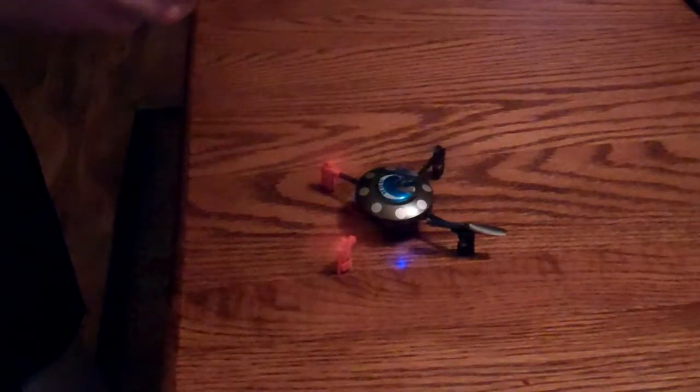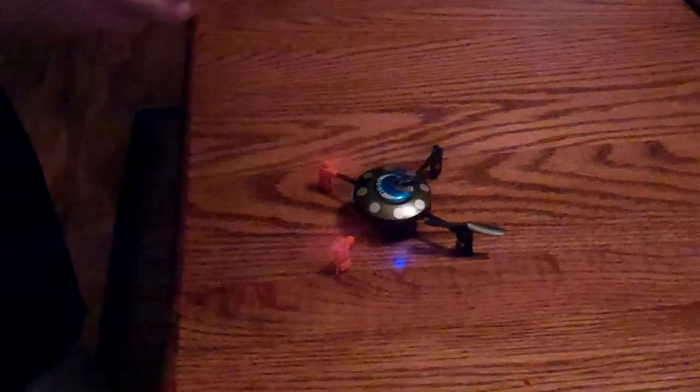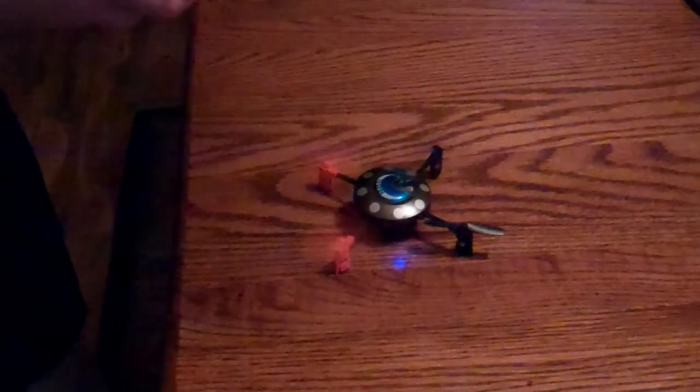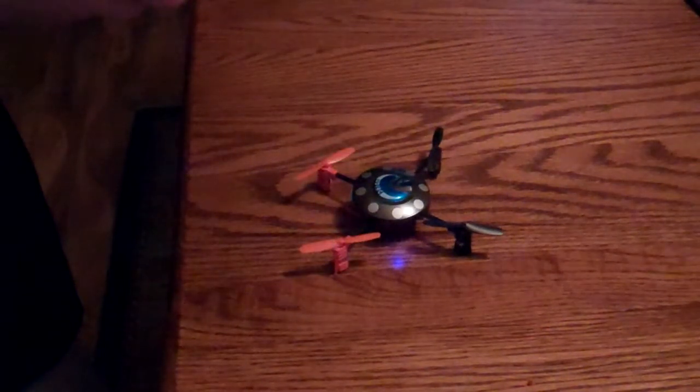As you can see, one rotor is not spinning. What we're going to do today is quickly troubleshoot and see if it's an issue on the circuit board or if it's an issue on the rotor.